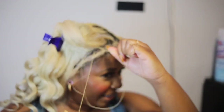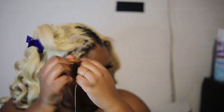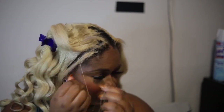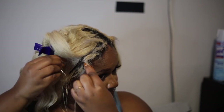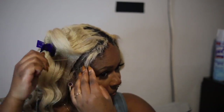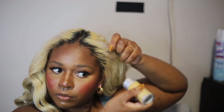I decided last minute to sew down the front of the wig too. At first I wasn't sure because I didn't want to put any extra pressure or strain on my edges, since I'm still kind of recovering from when I had a bad sewing. But really it's not that bad — the first night it was kind of tight but by the second day I was feeling fine. Just be careful and be really gentle when you're sewing down your own hair. Don't be heavy handed — it is not going to keep the style lasting any longer.